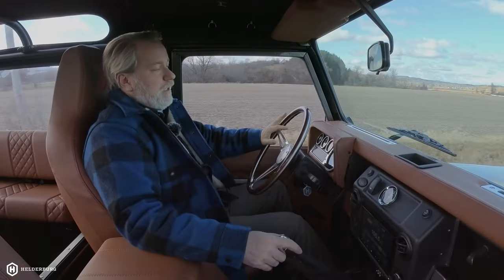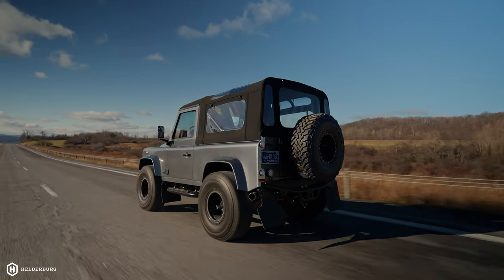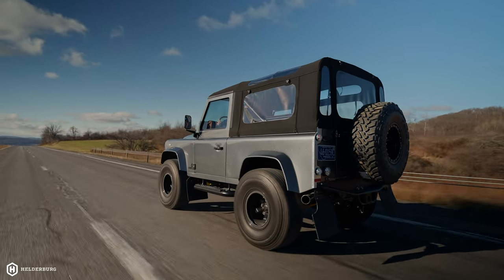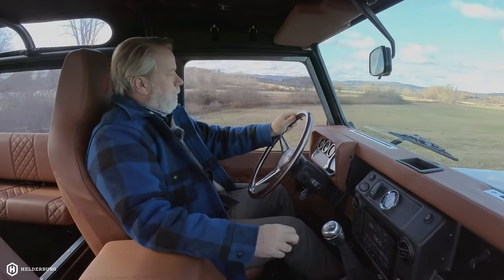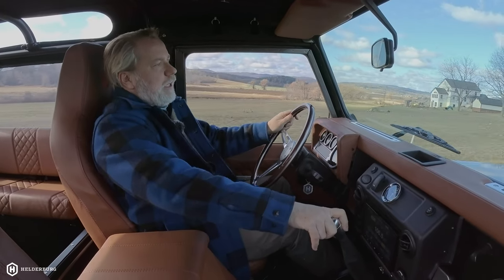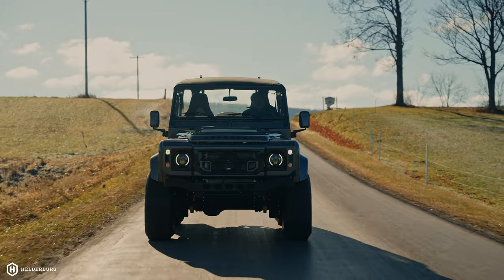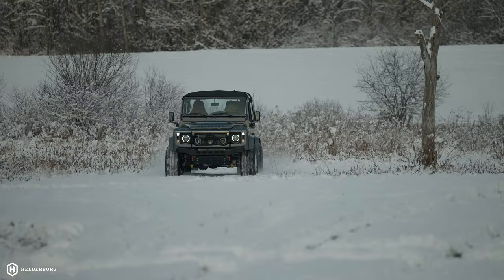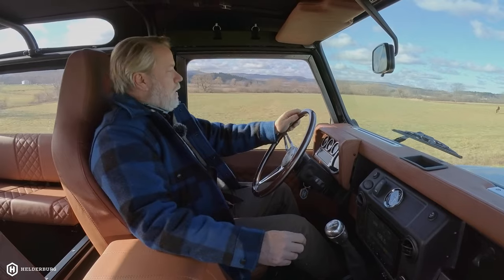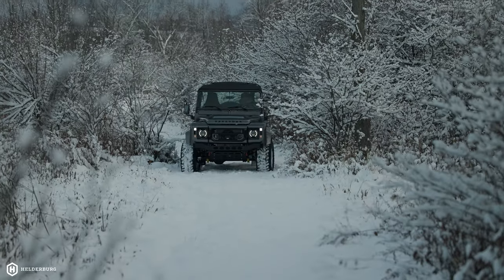The ride is firm but it doesn't beat you up. It does have anti-sway bars underneath, so on the highway doing on-ramps and off-ramps, you don't have all that body roll — it stays pretty flat and true. Anti-roll bars did not come on Land Rovers originally, so we custom-fabricate the brackets for that. A lot of our Defenders spend 70% to 80% of their life on the road, not off-road, but the vast majority of our clients also do some off-roading, and any of the vehicles we build can handle that without an issue.